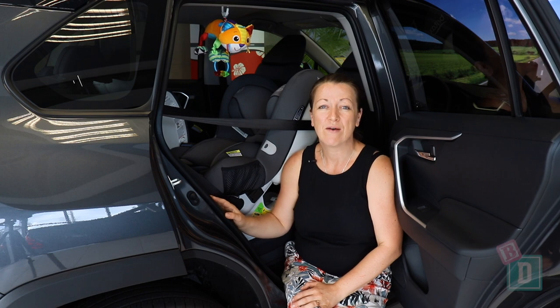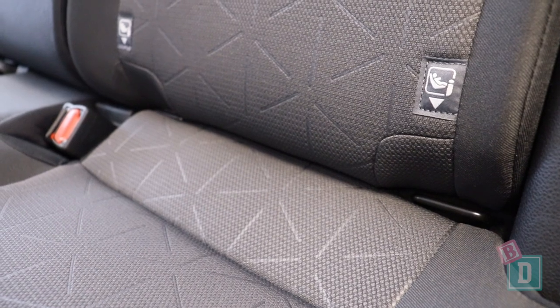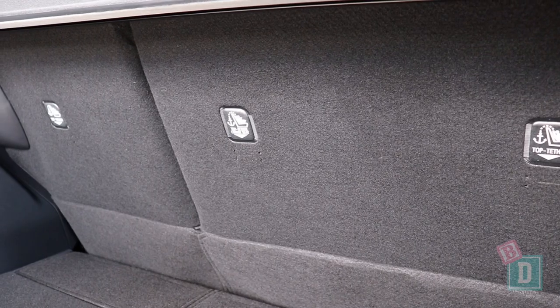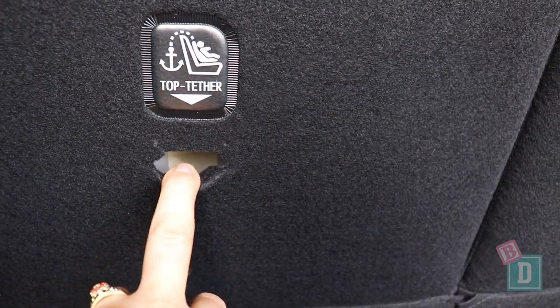In the back of the new RAV4, there are Isofix in the two outer seats. They're not within plastic guides, but they are nice and easy to connect to. On the back of all three seat backs, there are top-tether anchorages. They're not within plastic guides either, and they're a little hidden behind the seat fabric, but they're easy to connect to.